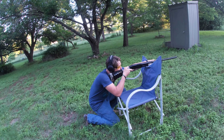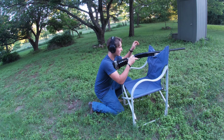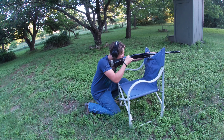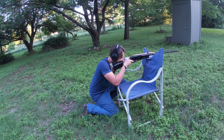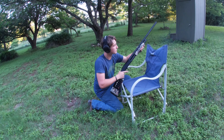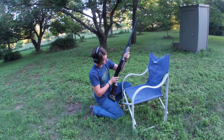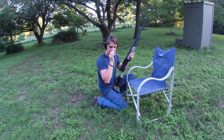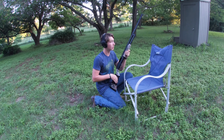My glasses were fogging up so I took them off. Going at the center of the Home Depot box. That three inch has a little bit more kick to it. I like that smell though — let's go check it out.